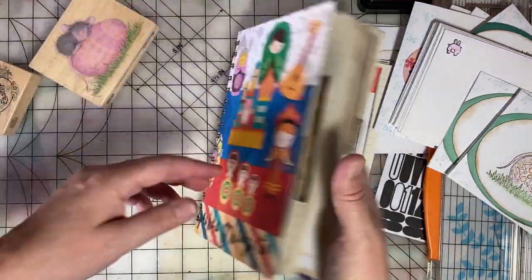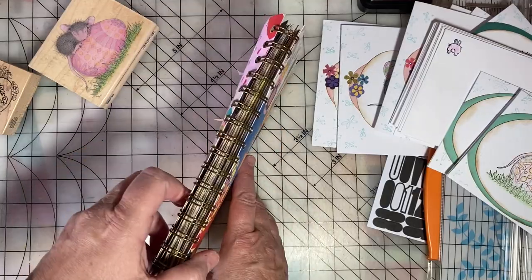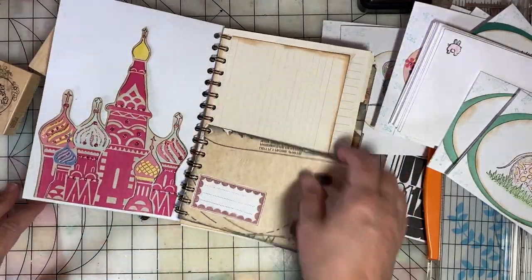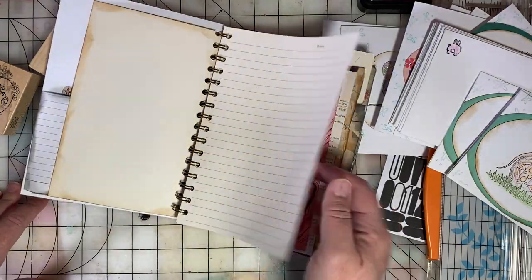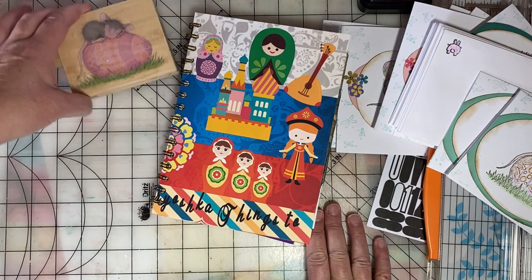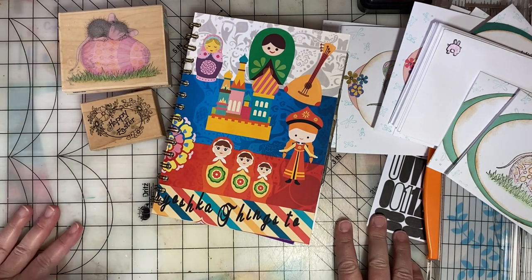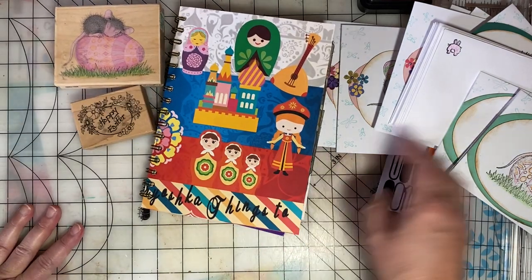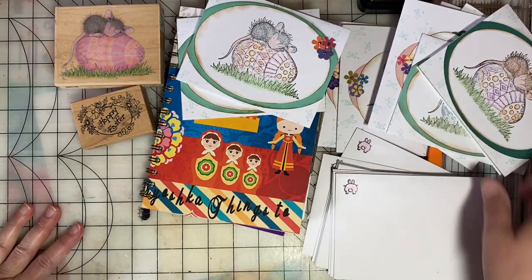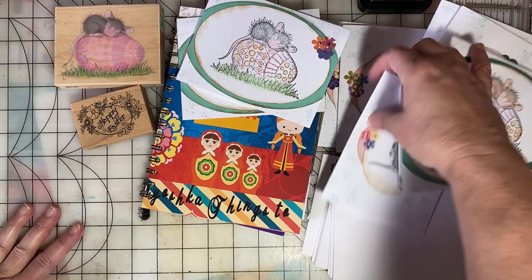So that's my most recently made junk journal. I will fill this with journaling, art journaling, and doodles — it'll be a lot of fun. Don't forget to check the hashtag Stampin' Sunday to see what everyone else has been stamping and creating this week. Keep on scrapping and paper crafting, everyone!